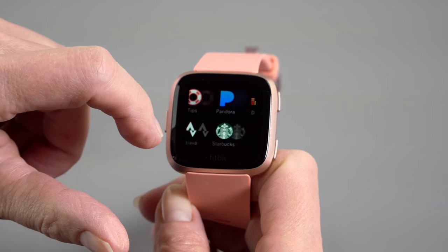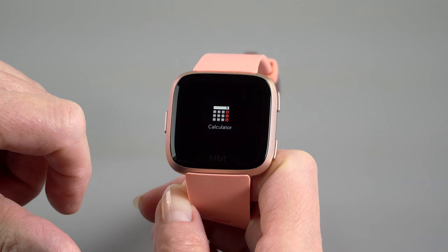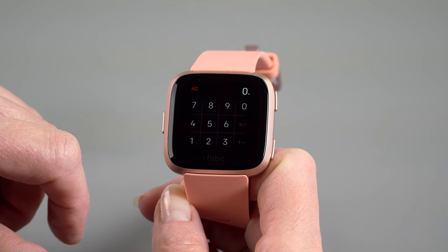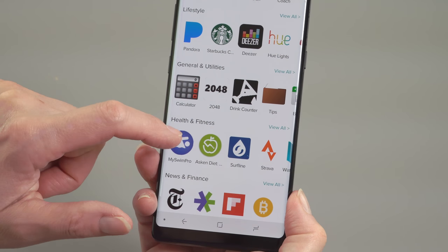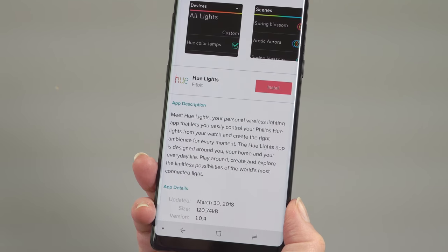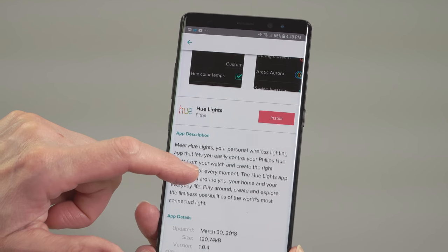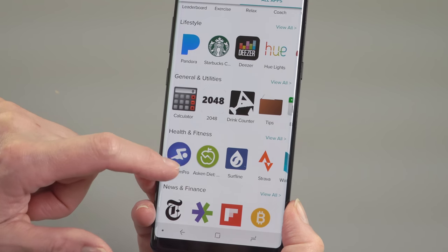There are about 500 apps on the store, and some popular ones are there — E-Trade, Pandora, Deezer for music, Starbucks. It's not going to be as many apps as you'll find with the Apple Watch, but I do wonder with watches — how many of you are app junkies? Pretty much you just want your notifications without taking your phone out of your pocket and you want to track your fitness. That's what a lot of people are doing.